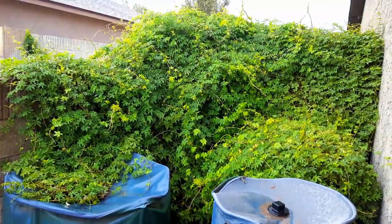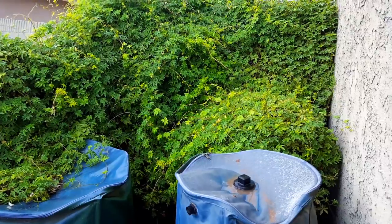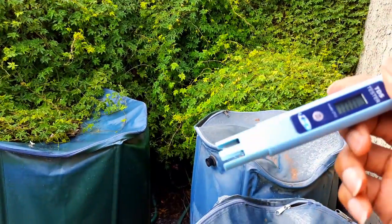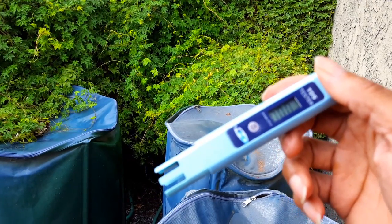One of the reasons why you want to collect rainwater is because of the quality compared to the city's water that you water your garden with. So right here is a TDS meter — it tests the quality of the water. TDS stands for Total Dissolved Solids.